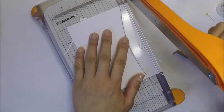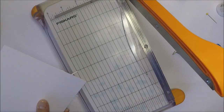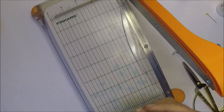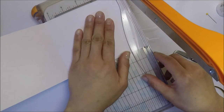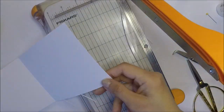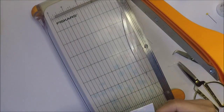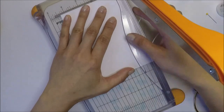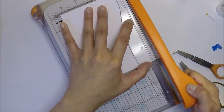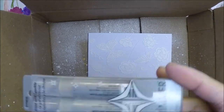After I adhered all the die cuts on my panel, I'm going to cut the excess that are hanging off the card. I don't know why I used my paper cutter here — I can just use my scissors because it's easy. I'm just removing all the excess die cut and then I'll move on to the next step.